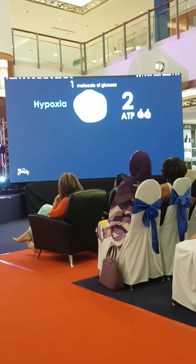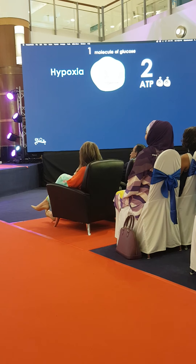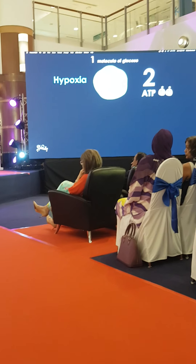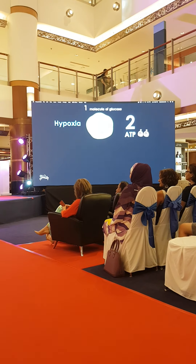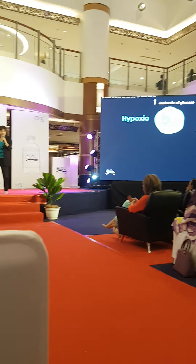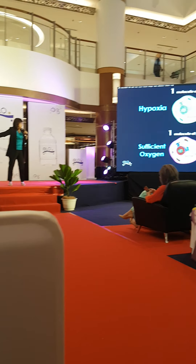Can we get energy without oxygen? Yes. Runners run and run and then start getting cramps but can still run — that's because the oxygen isn't enough. God made us so wonderful we can live without oxygen to a certain extent. There's a pathway called the anaerobic pathway where we produce two ATP.